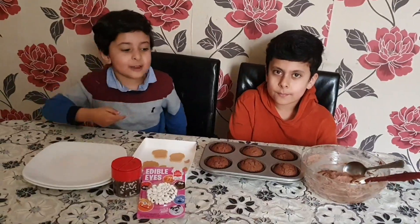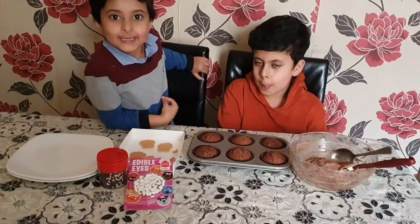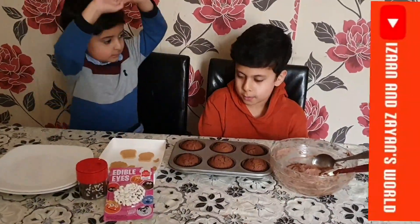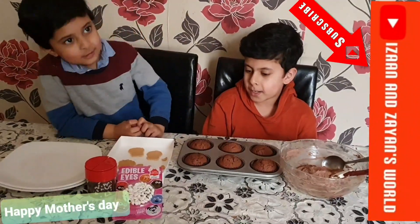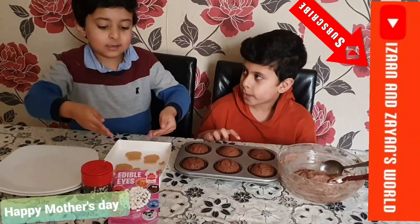Hi guys, welcome back to our channel! Today we are making cupcakes. If you are new to this channel, make sure to like and subscribe. Today is Mother's Day and we are making cupcakes, so please love your mothers and make them happy by making these cupcakes.